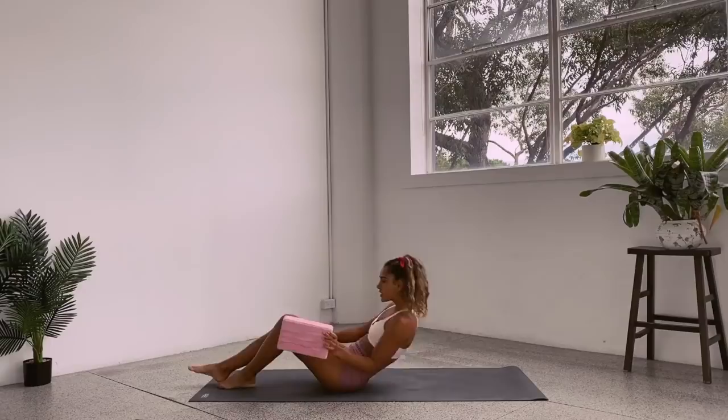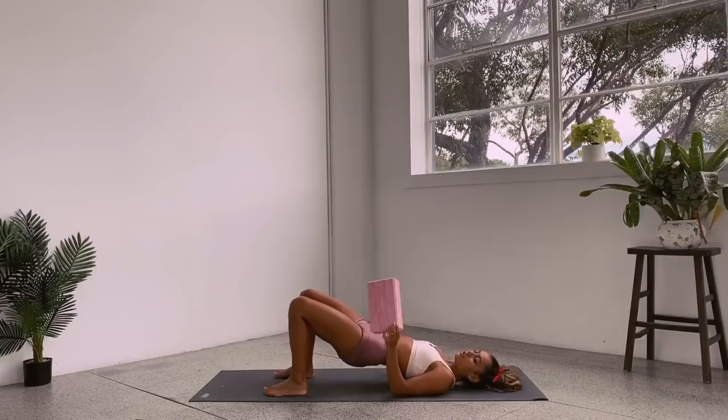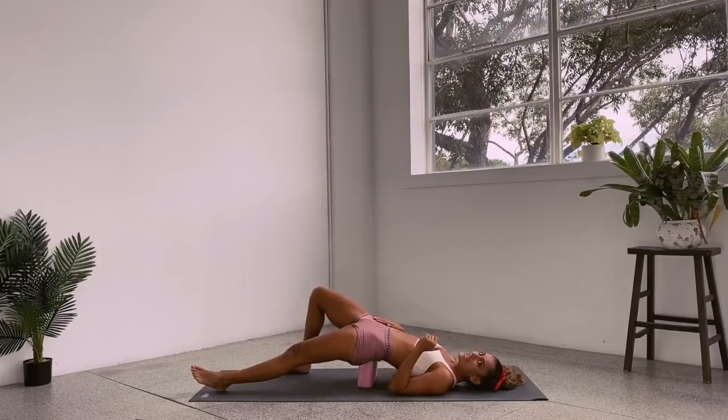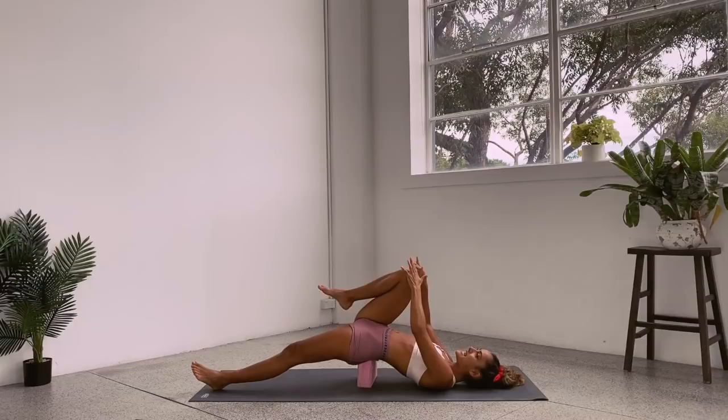We're going to begin on our backs with a block underneath our hips. Take your feet hip distance apart as though you're coming into a bridge position, lift your hips just enough to get the block underneath — you're placing it on your sacrum. Then allow your arms to rest by your side, take the left leg and straighten it. The right foot is just supporting you a little bit, and we've got this nice extension — feel as though your leg is being gently pulled by gravity away from your hip.